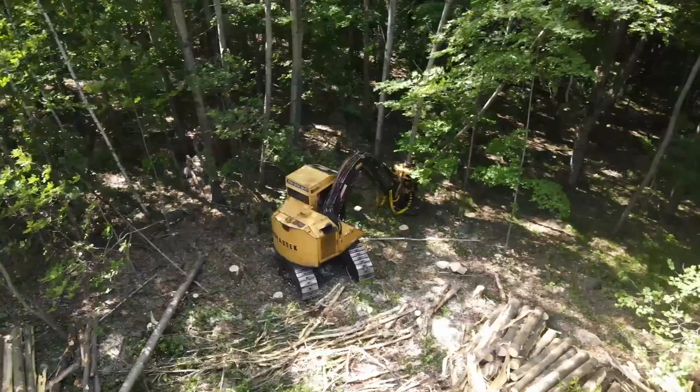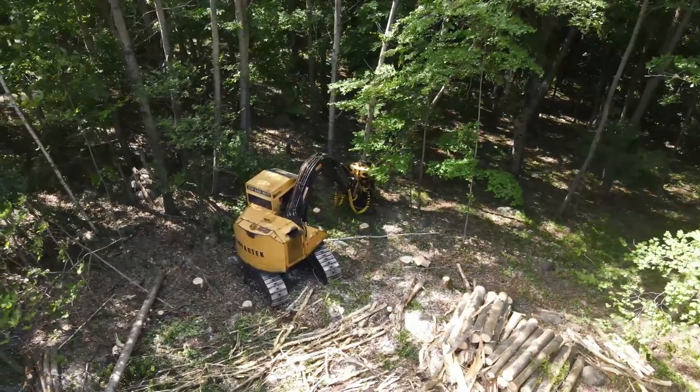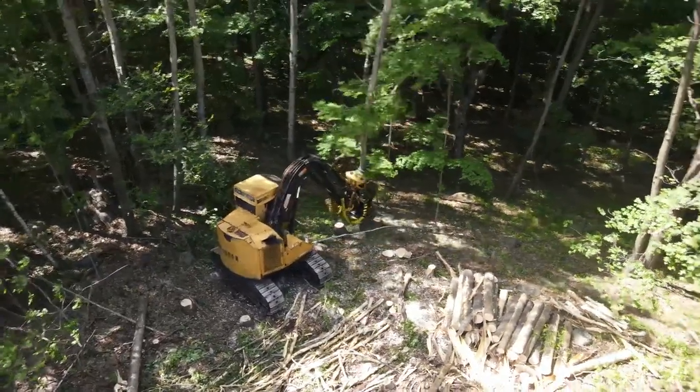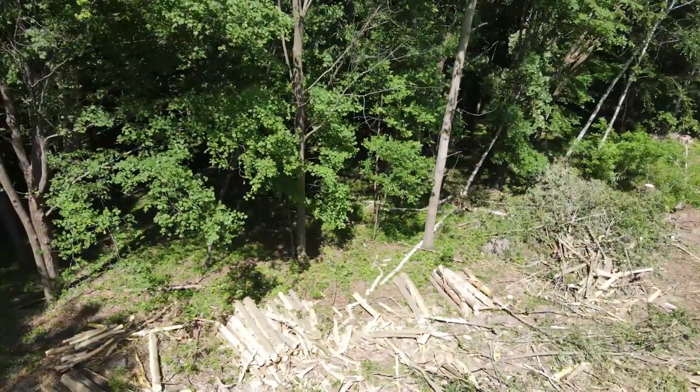We're here for phase two, or maybe it's phase three, of the Pella project — it's actually the first day of cutting wood. If you go back to Pella part one, we talked about laying out the plan and marking the timber to be cut, and now today we actually have the processor here, just getting started putting wood on the ground. We're going to walk you through some of the process we use, why sorting wood is important, how we lay trees down to make this a neat and clean project, and give you a picture of what this is going to look like in the future.